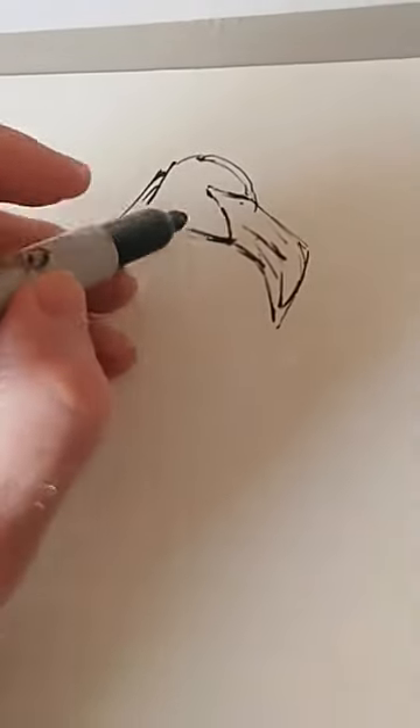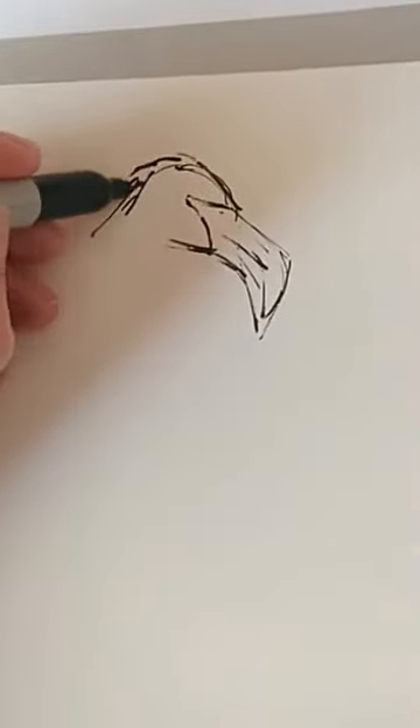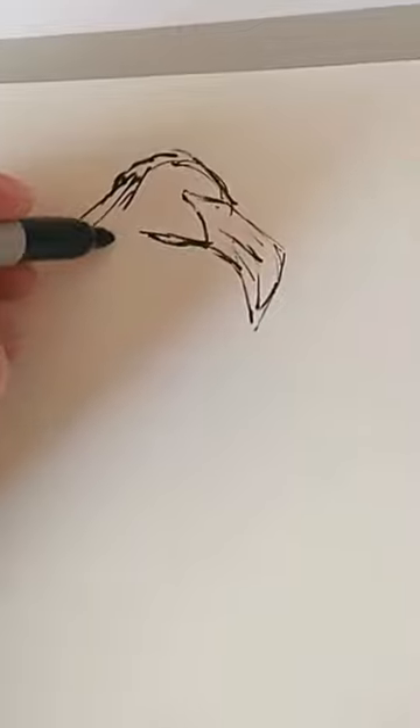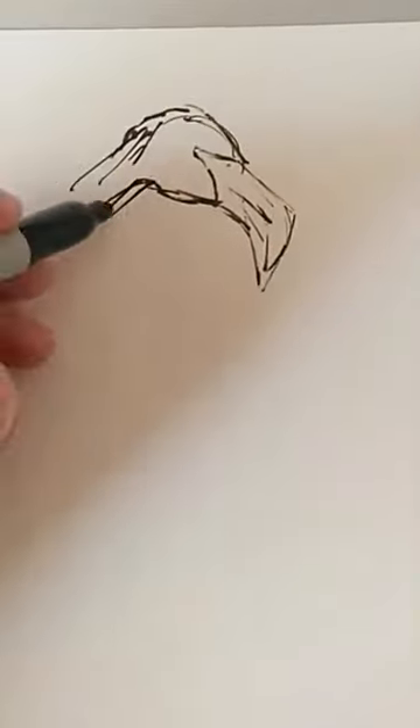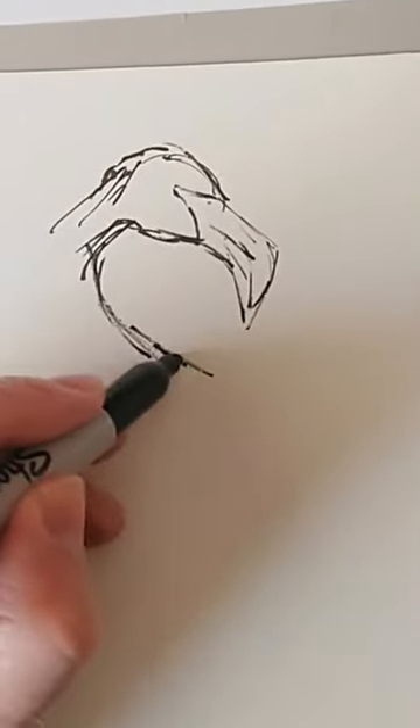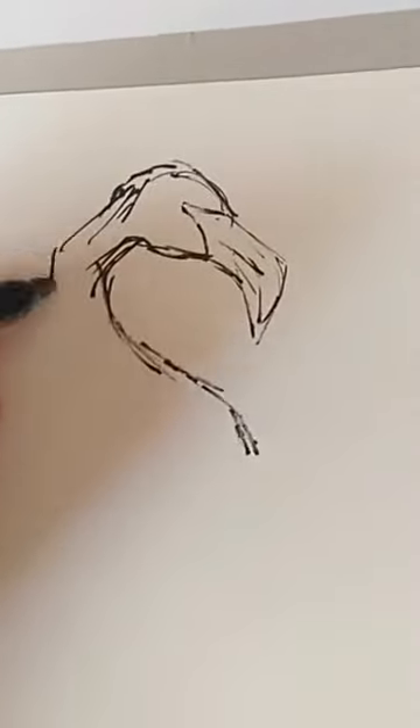I'm just trying to think of all the images I have on my website, how many bird drawings or sketches I've done. I'll have a look, and I'll pop them up on screen a little bit later in the video so you can see some of the other stuff I've done. I don't think I've ever drawn a flamingo before, but if I have I'll put that up as well.